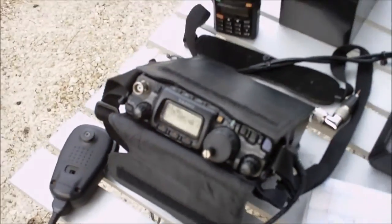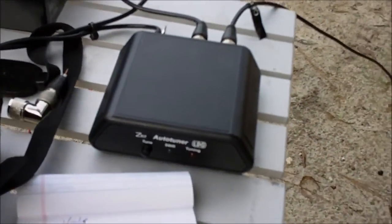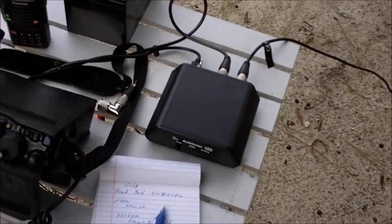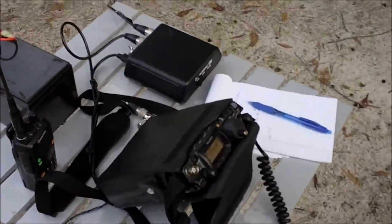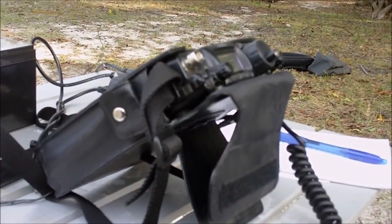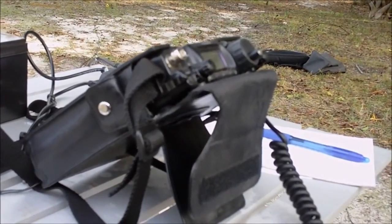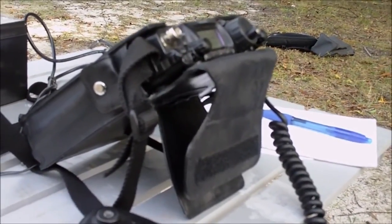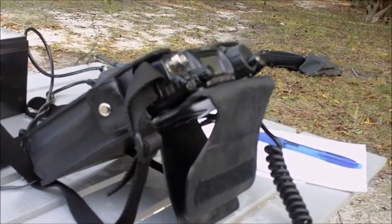This is the FT817, a great little 5-watt radio. I bought it used from a local ham. This is the Z817 autotuner — it's an LDG — and that autotuner was also purchased when I got the FT817. The 817 comes with an internal battery; I've upgraded it to a 2700 milliamp-hour battery from W4RT. I also bought a rapid charger — the stock charger takes 8 to 10 hours to charge the battery.